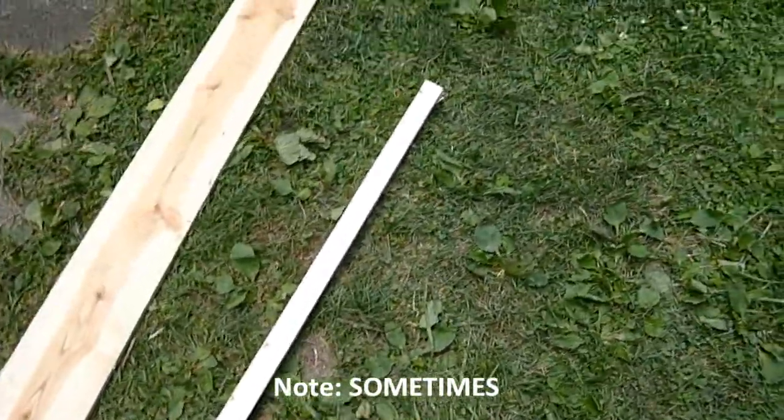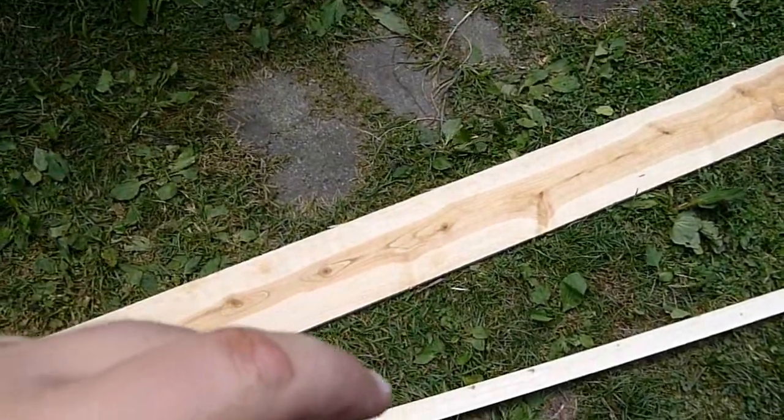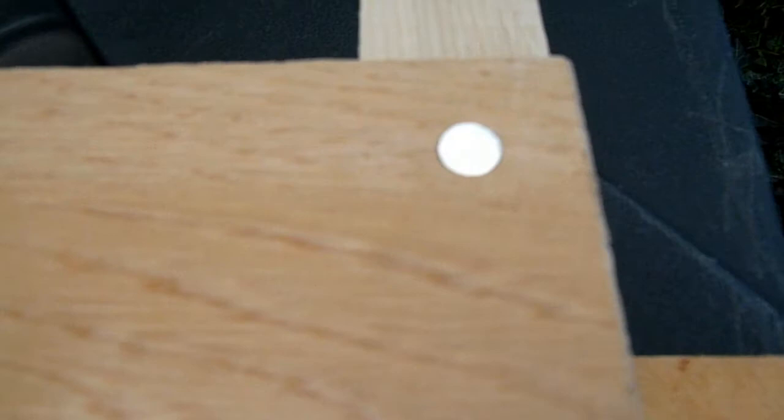And then this board here, we're using to drive the stakes. We're not going to stake it real deep, but we don't want it moving around either. Those will be our corner supports. I've just cut my first 12-inch board.